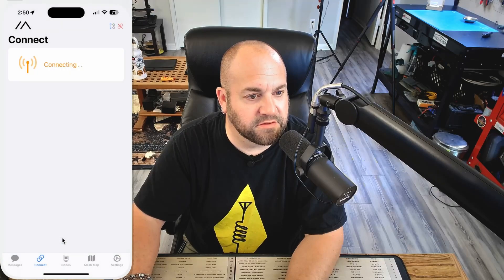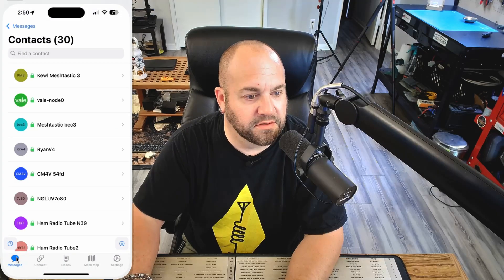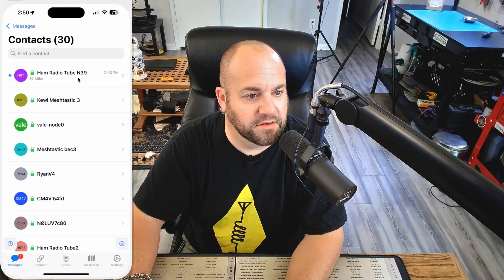And there it goes — it is working. So now let's disconnect from this guy and connect to the Seed Studio one. And there is our message. It's working — that's pretty neat.